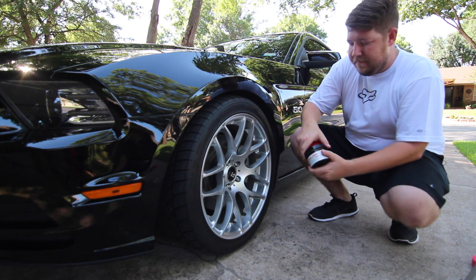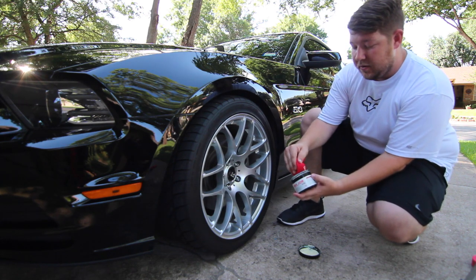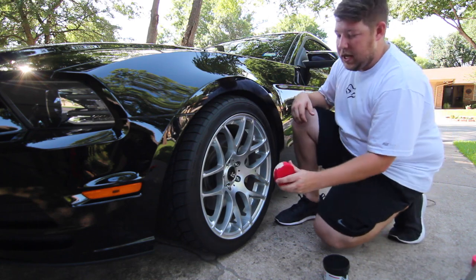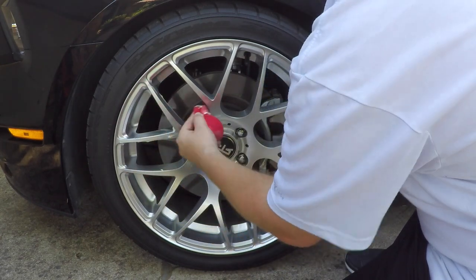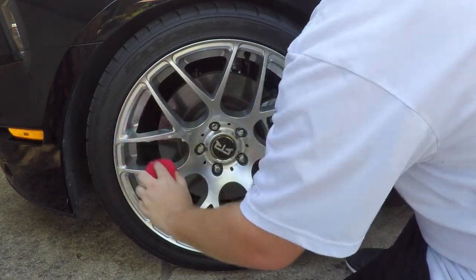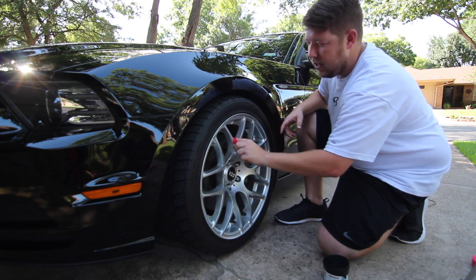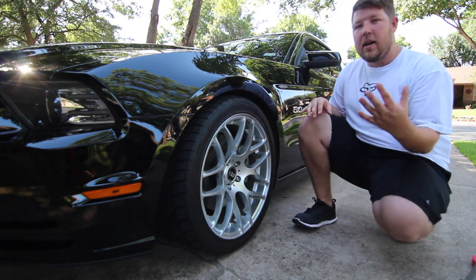Start off with Rim Job — we're going to open her up, let the lid down, and get just enough on the applicator pad to cover the wheel. Stick the lid back on so nothing gets in it, then come through and apply this on the wheel. You don't need a thick coat, you just want enough so that it hazes. And as it hazes, you'll wipe away with the microfiber cloth. Now if you have multi-spoke wheels like me, it's going to take some time and you may want to break it down per side — do one side and then move on to the next. We'll let the time go by and come back and wipe it away.